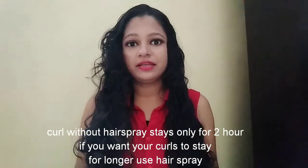Always apply a hair spray after you curl your hair, but I am not going to use it because I have done these curls only for the sake of this video.